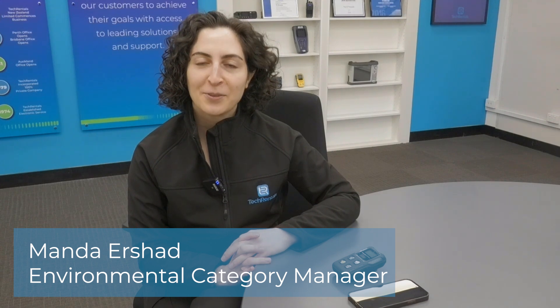Hello, this is Manda from Tech Rentals. Today we're having a look at Honeywell's device configurator app and how it's compatible with a range of gas detector units from Honeywell.